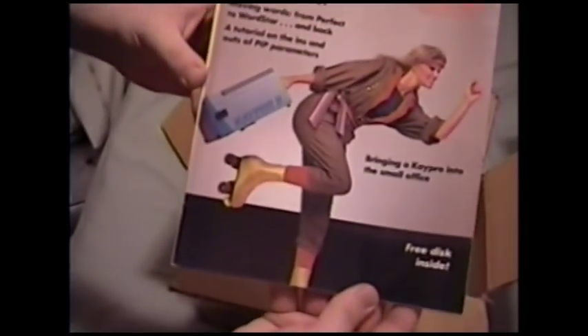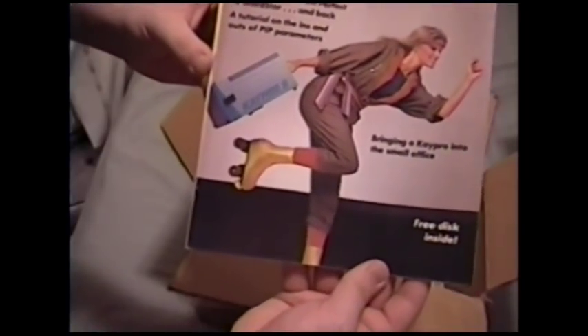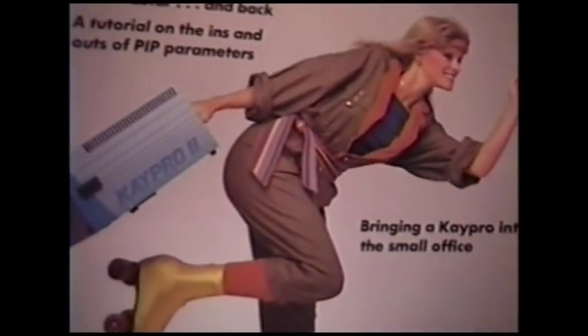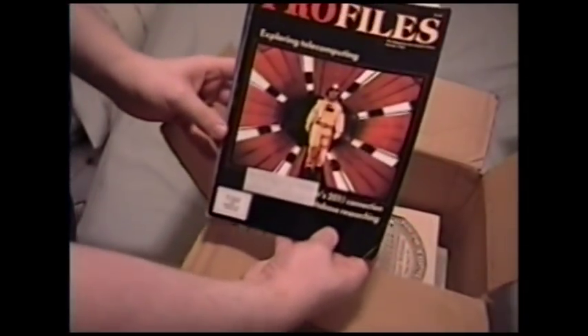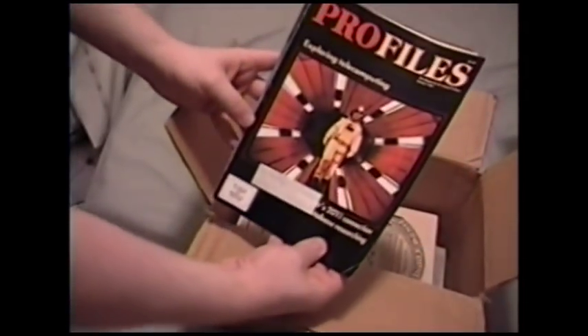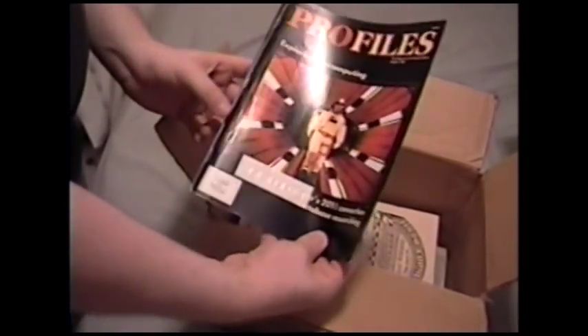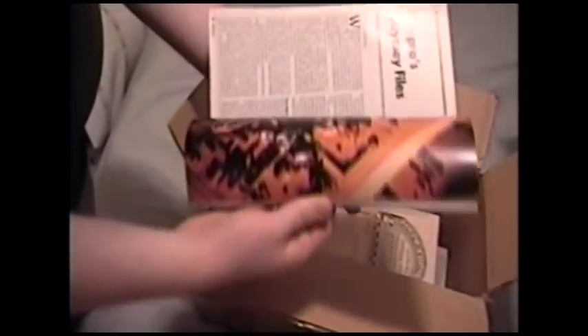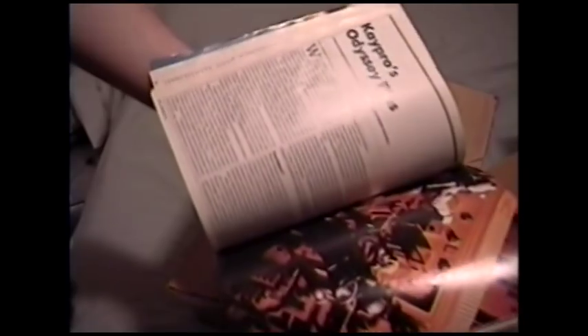I love the cover of this — holy crap. You see how portable the Kaypro is? You can use it while roller skating like a weird '80s lady. This one's pretty cool: Kaypro's 2010 connection — ha, funny because this is 2010 when this is being recorded. I'm assuming it has to do with the movie 2010, the sequel to 2001: A Space Odyssey.